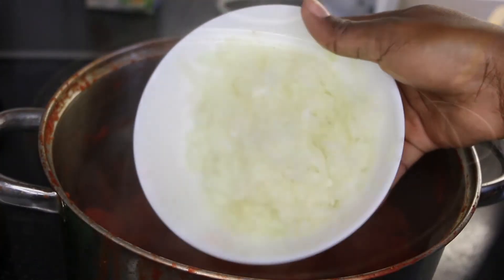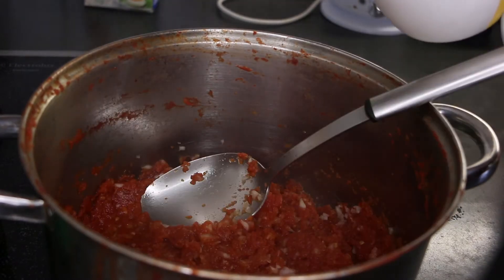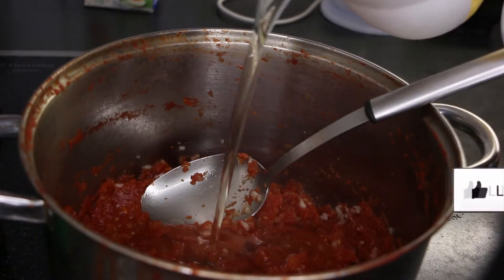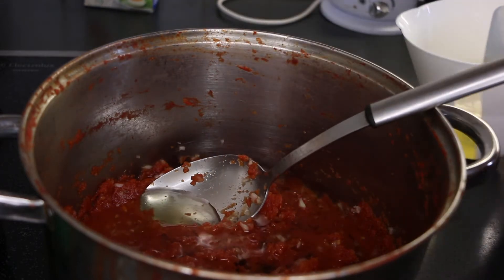add the vegetable oil and the diced onions. Let it cook for about 30 minutes. It is very important to use enough oil, otherwise your stew will have a sour taste.